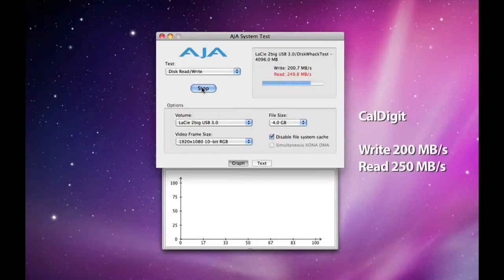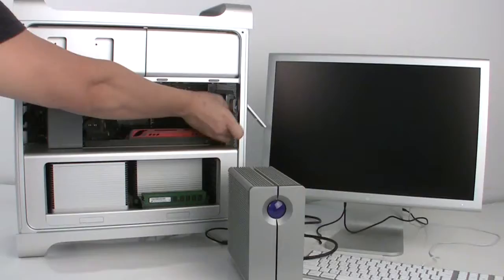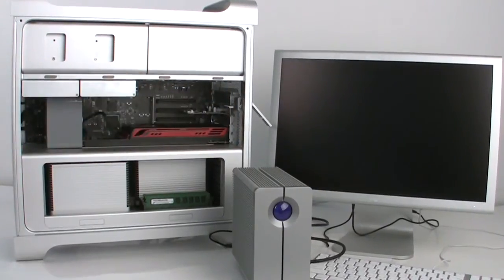With the CalDigit USB 3.0 card, the Tubic comes in with write speeds of 200MBps and read speeds of 250MBps. Now let's do the same test using Lacie's card.